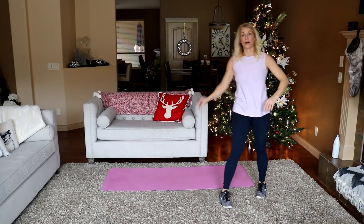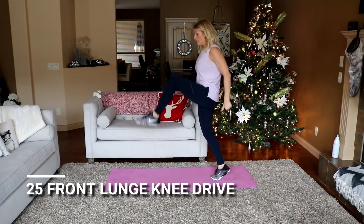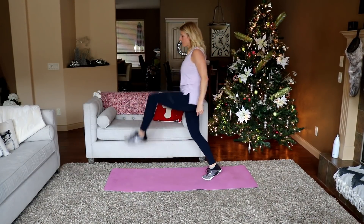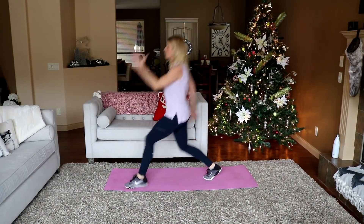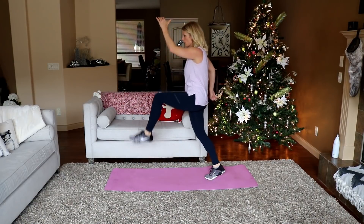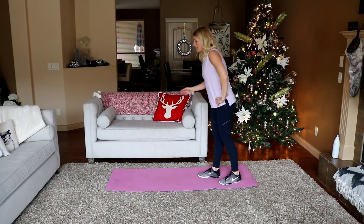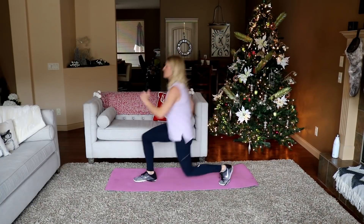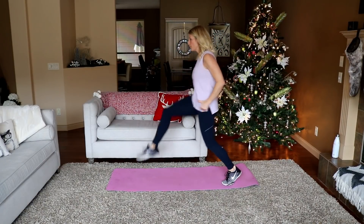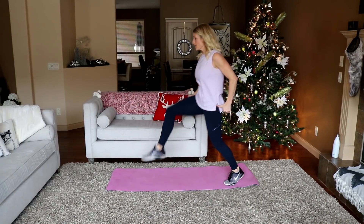Front lunge knee drive — same side for 12. Nice and tall, drop it down, drive up high. 12 each side. Drive — touch the ground with your back knee if you can. That's 10, 2 more. Thank God that wasn't 25 per side. Ready? Here we go — oh, it's hard. Last one.